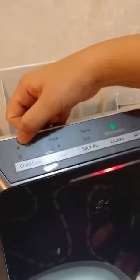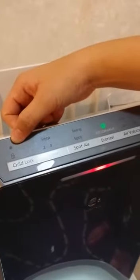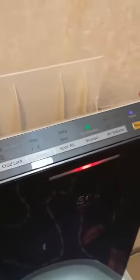It also comes with a timer and child lock. There is one indicator here which is very important — when the filter replacement indicator light is on, it is time for you to replace the filter.